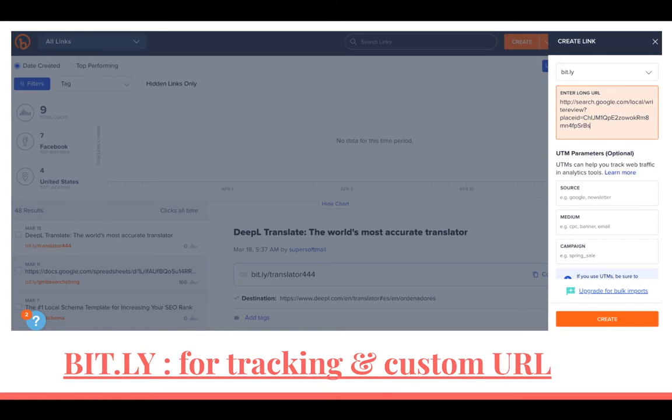Here's Bitly — I've been using it forever. It works and it's great for tracking. If you want to see how many people have gone to a review link, and you have all your clients on one account, you can see which clients are actually giving out the review cards and that people are visiting the review links. You drop your long URL from Whitespark here, and after you create it, you can shorten it up.